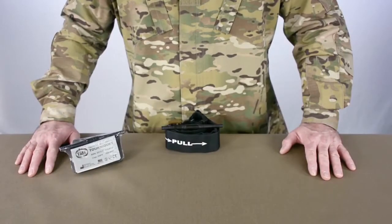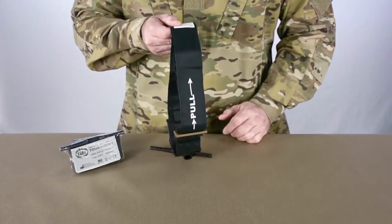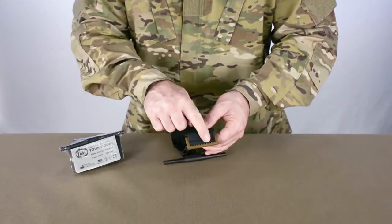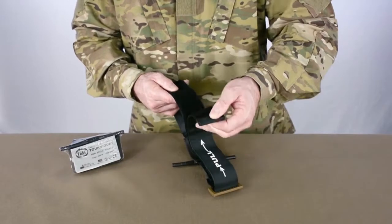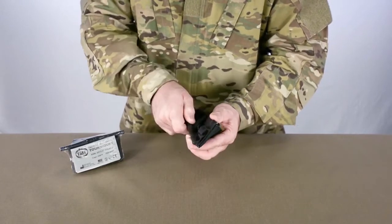The benefits include IR and UV resistant materials, packaging for true one-handed application, wider band for occlusion at lower pressure and increased comfort, dual locking mechanism to prevent slippage and loss of pressure, and an audible signature click that identifies the torsion bar and buckle are properly secured in place.